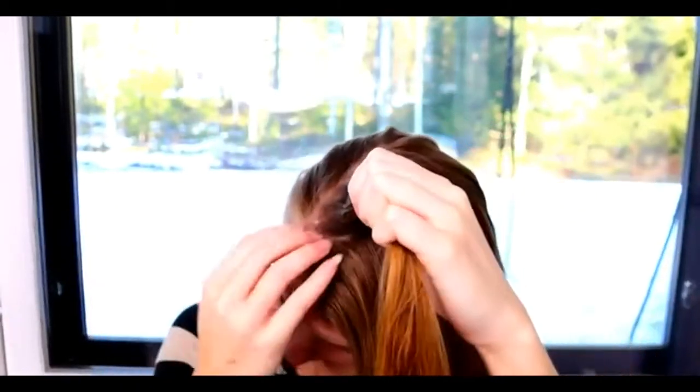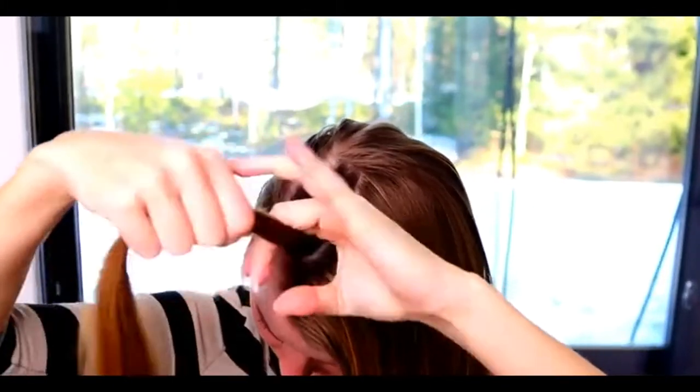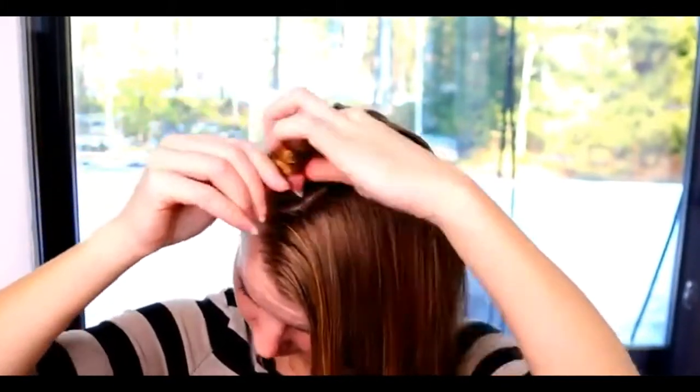Next, I take a piece of hair for the rope twist braid. I put it away to wait.